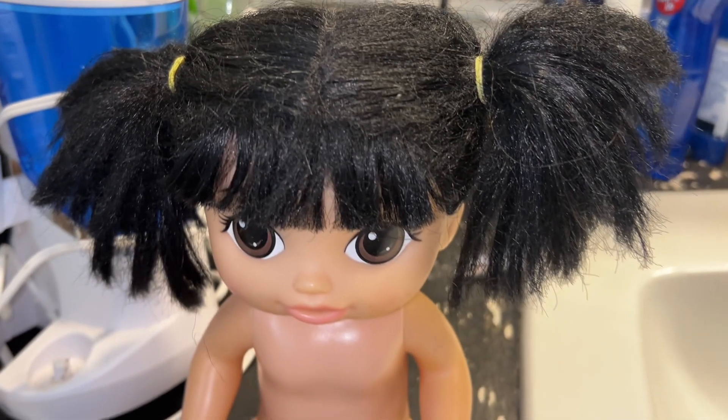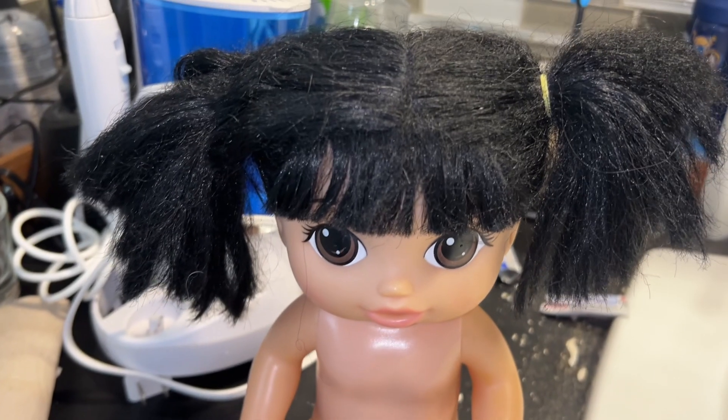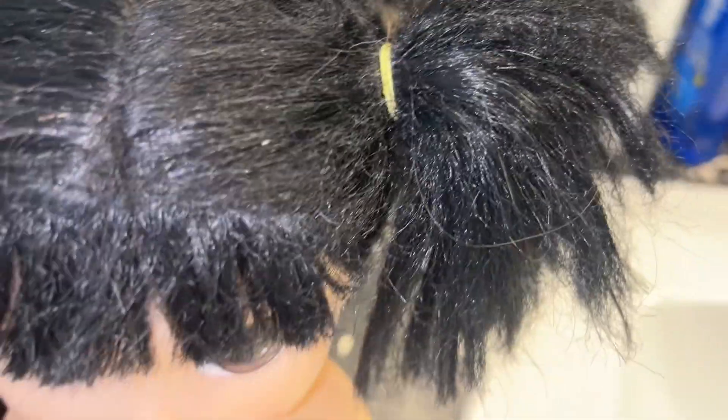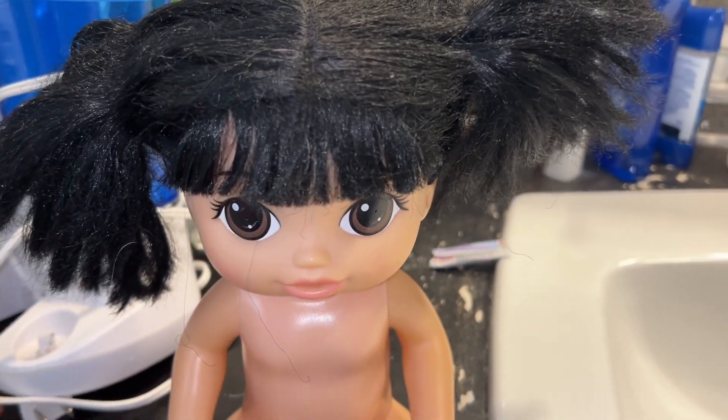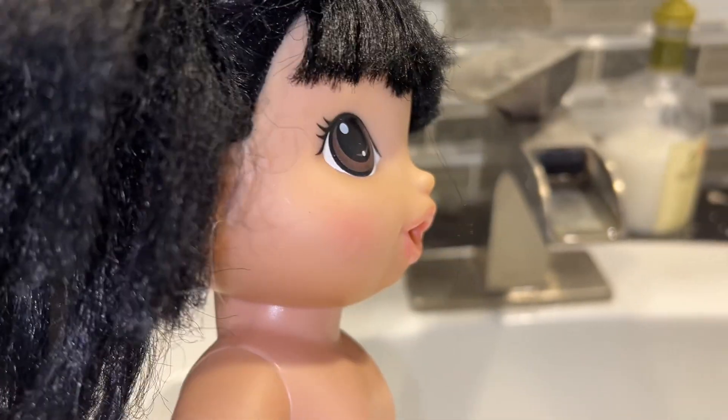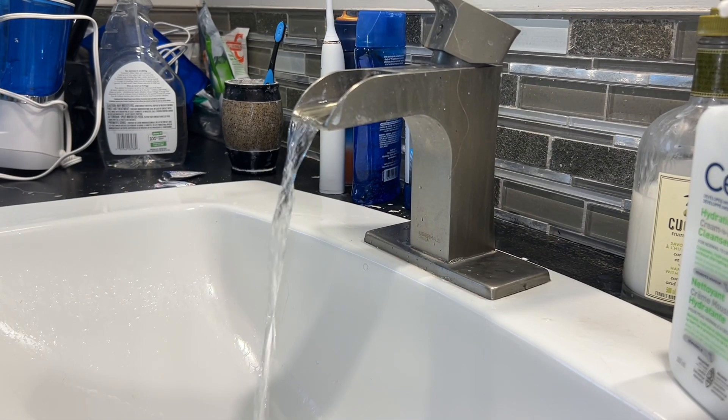Okay, done. Now we're gonna take her ponytails off. We got one out, now we're gonna take the other one out. Okay, they're both out. Now we're gonna wash her hair — also remember, YouTube, this is just a doll.